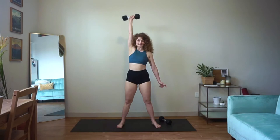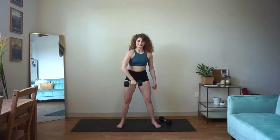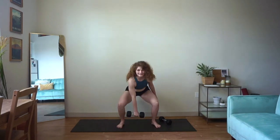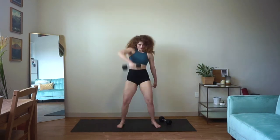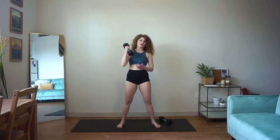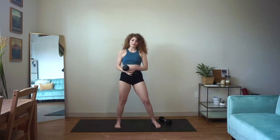You've got about 20 seconds left here. Nice job. Ten seconds — hang in there. Three, two, and one. You can keep the weight or you can ditch it — we're going to go into those windmills next. This is a slow, steady movement. Turn your toes slightly to the side.